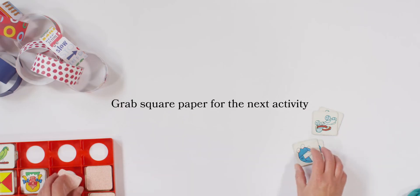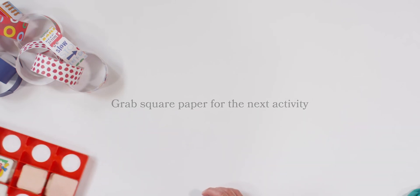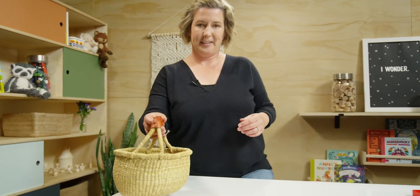You can make this game as hard or easy as you want by adding more picture cards each time you play. But we are not done — we still have one more activity. So let me clean up and I will get out my origami paper. Let me set this aside. Here we go, let me set out my paper.